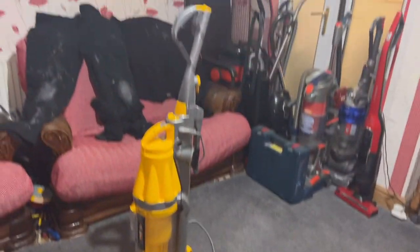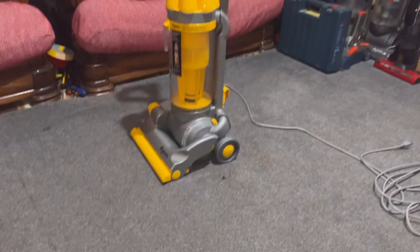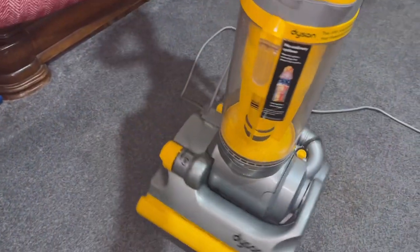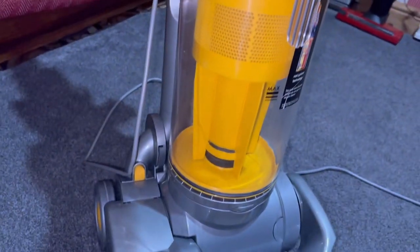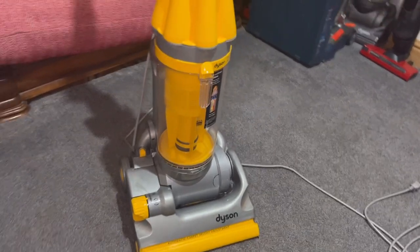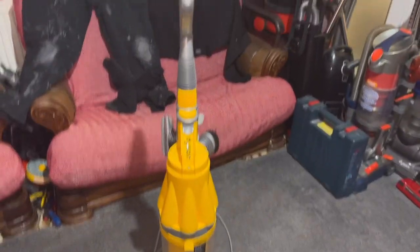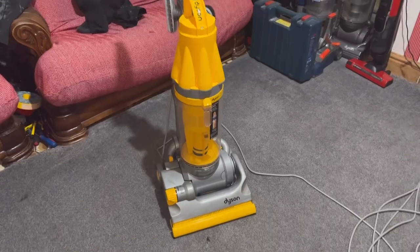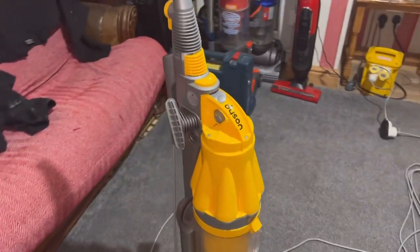This is why I love DC07s — they're just such beautiful machines. They look quite futuristic for their time, have really strong suction, a huge bin with a bin flap that makes emptying easy, they're easy to take apart and put back together, and they're just all-around nice machines. Now let's plug it in and show it running.